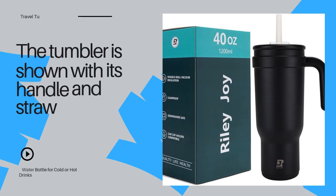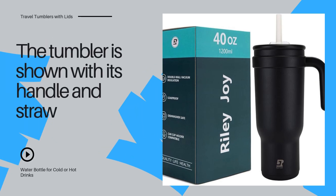Hey everyone, today we're checking out this 40oz tumbler with handle and straw by Riley Joy. If you're always on the go or just want to keep your drinks at the perfect temperature all day, this might be your new favorite travel companion. Let's dive into its top features.